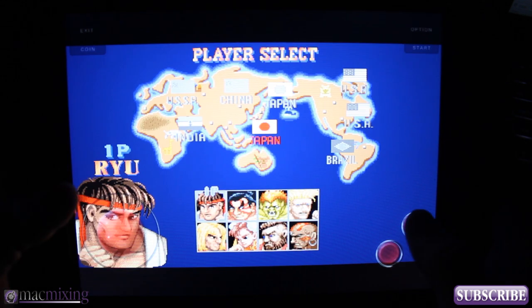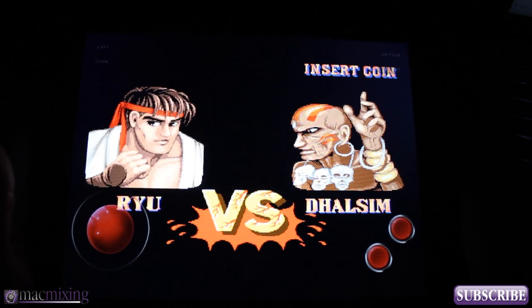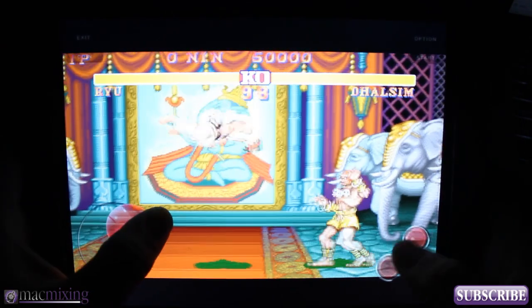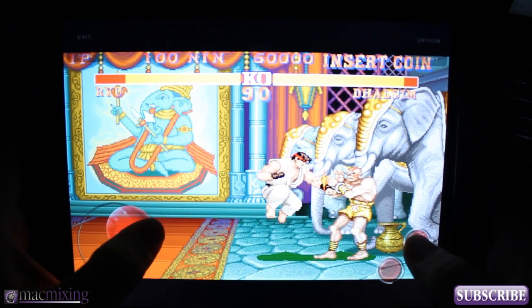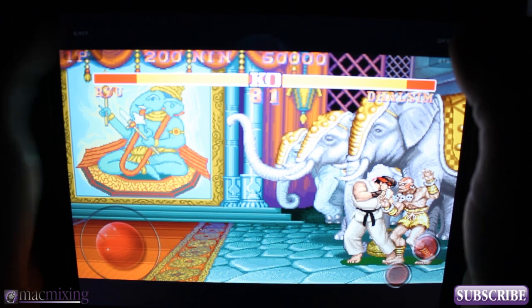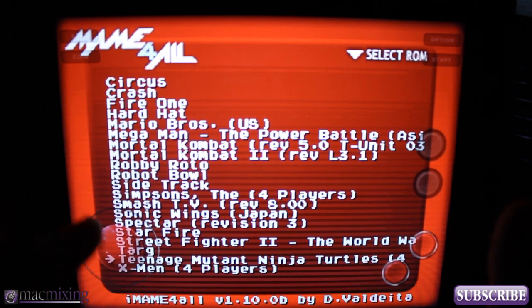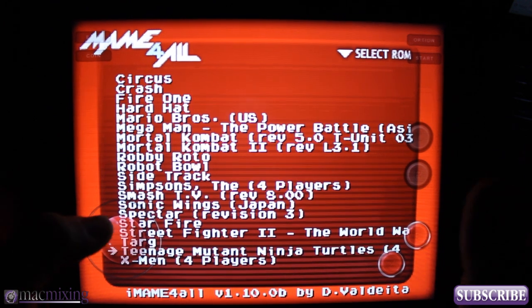So basically you can play Street Fighter 2 or anything else right on your iPad, iPhone, or iPod touch. As you can see it's pretty awesome — it's very fluid, there's no problems. I have some other various titles on here such as the Simpsons, Mortal Kombat 1 and 2, and Mario Bros.